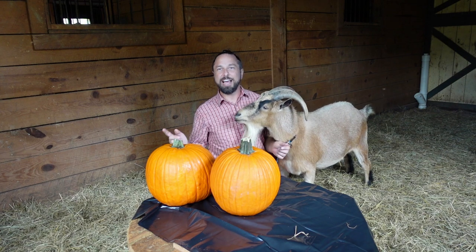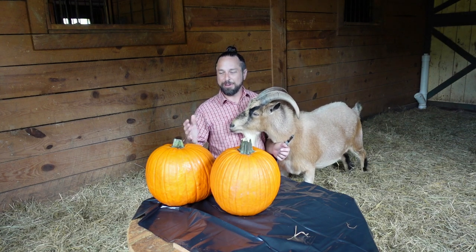Hey everybody, Stacey here. Welcome back to my channel. This is Rusty. A couple weeks ago I had an apple eating contest versus Happy Goat, so this week I'm gonna do a pumpkin carving contest versus the goats.